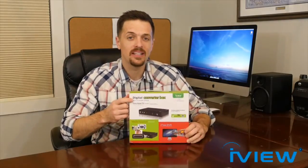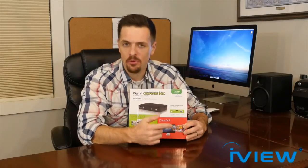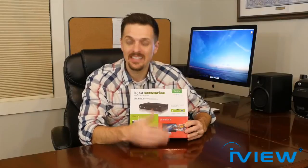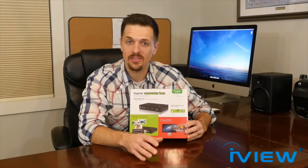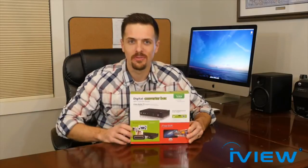At the very top it says that it converts digital broadcast to your analog TV. The iView 3500 STB2 converted my analog TV to digital TV easily. What this means is that I'm able to watch all the free digital channels on my analog TV without having to buy cable.